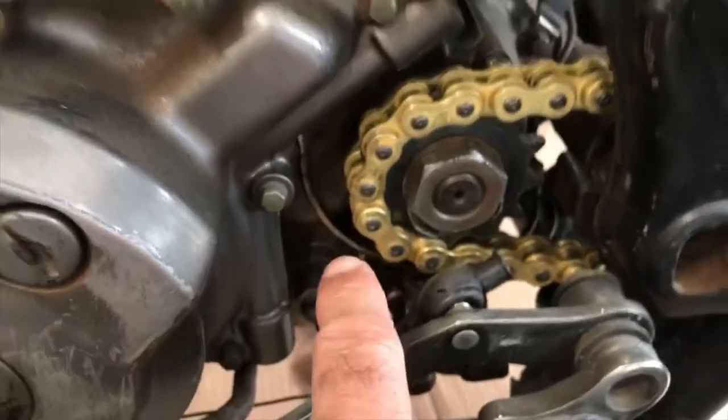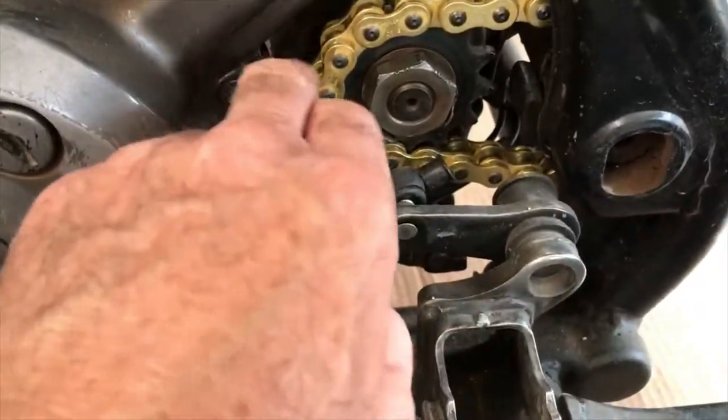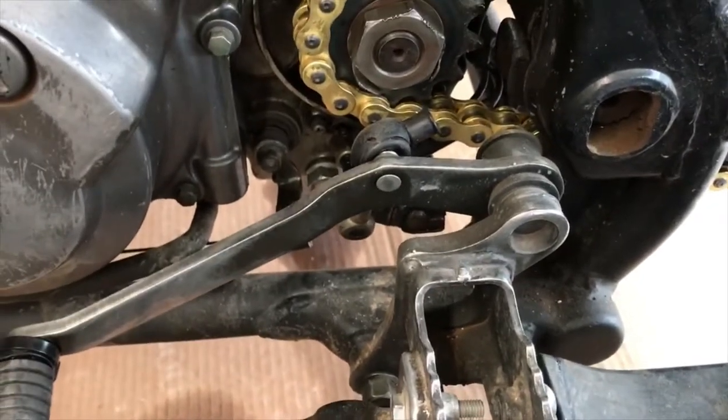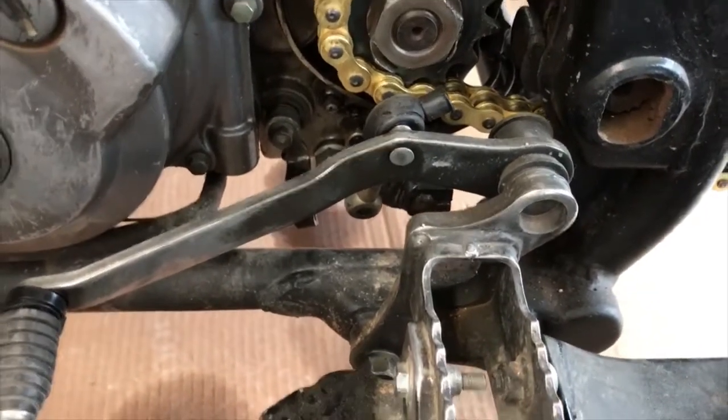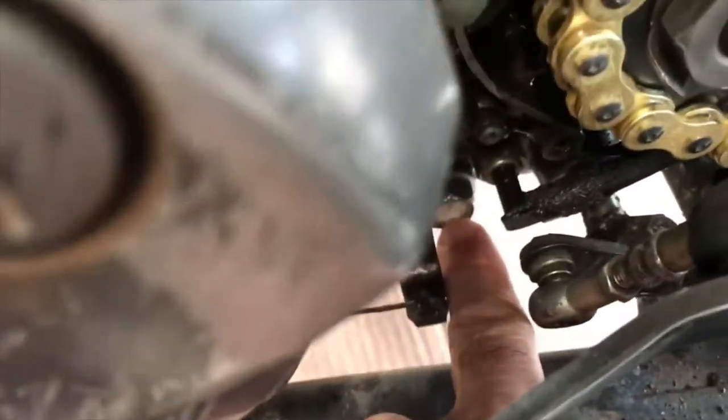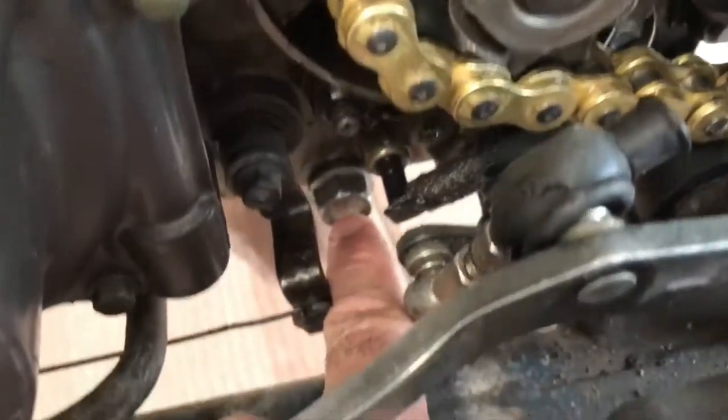The reason I'm doing this is the bike has an oil leak off this gasket here. Whenever the engine runs, it starts leaking out here rapidly. So we're going to drain the oil out.